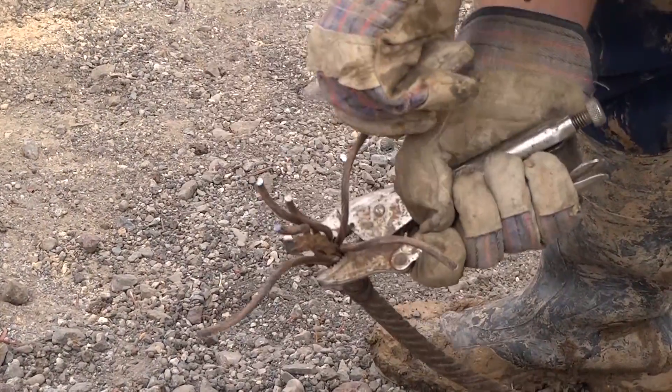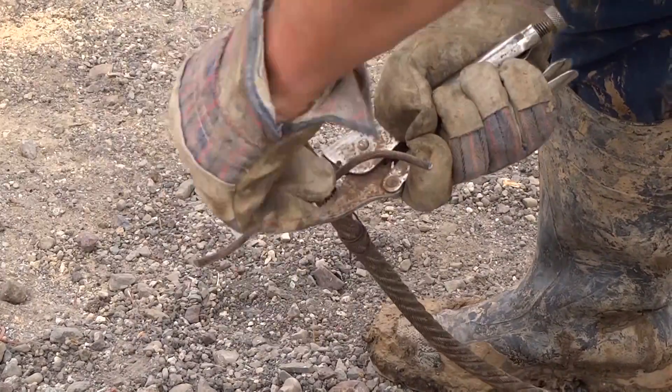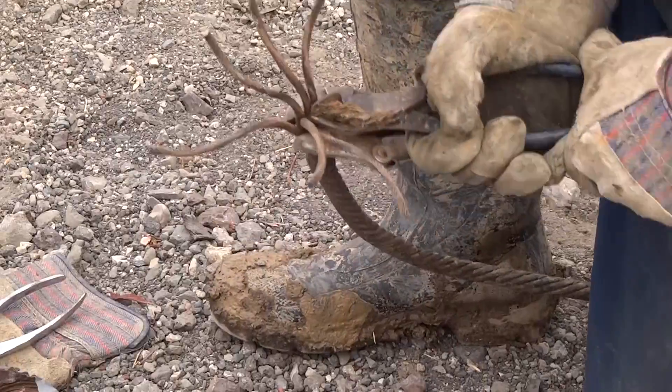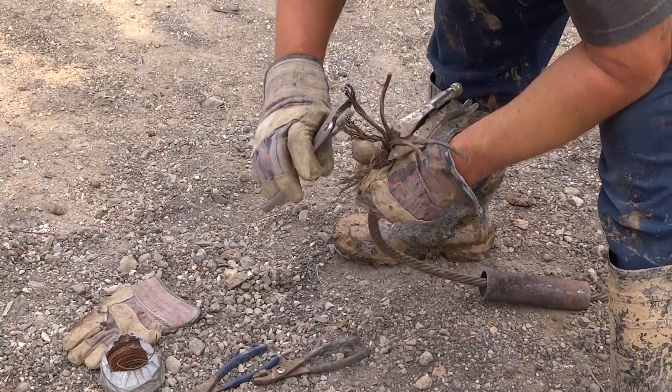Now untwist every individual strand of wire for 3 or 4 inches, making the appearance of a broom. You need to cut and remove the rope from the middle of the cable. Lightly burn off any oil residue on the wires.